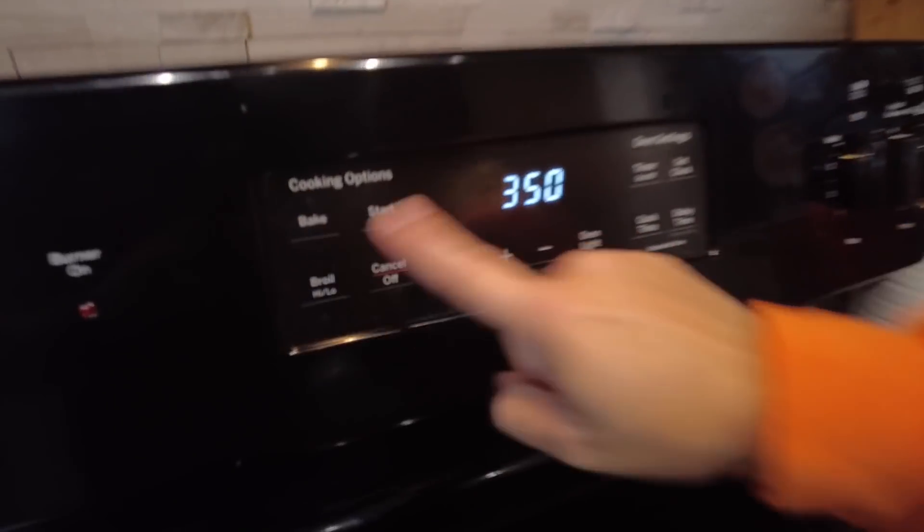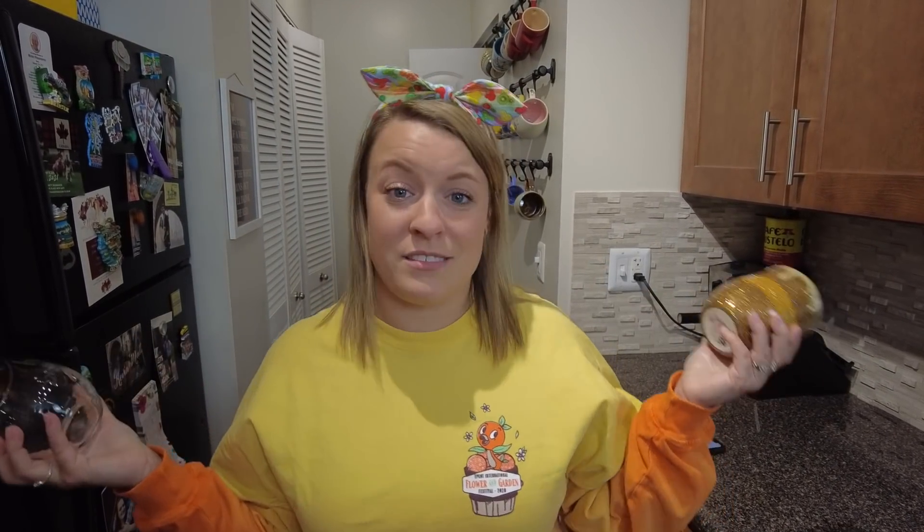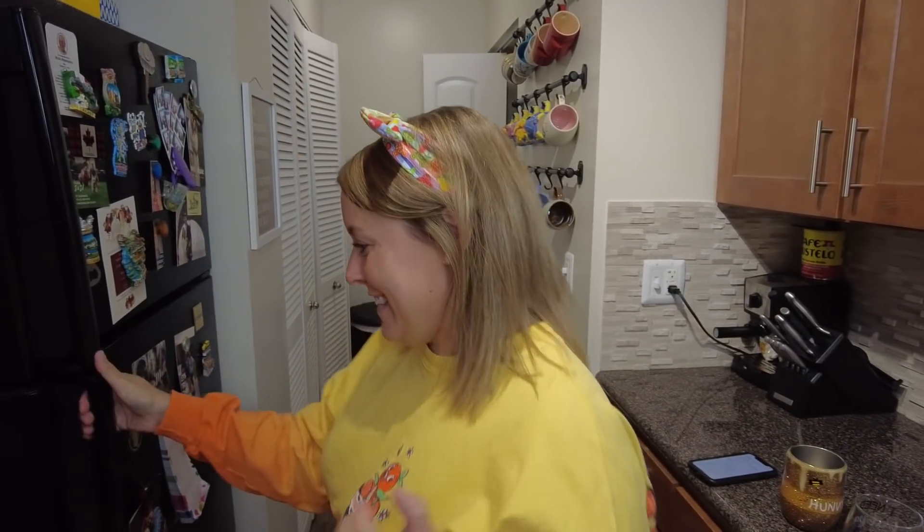Just a disclaimer: we are by no means a cooking channel. We are definitely going to be going off the recipe and doing it step by step, so you guys are just going to tag along with us. The first step is to preheat the oven to 350 degrees. But first, we need to fill these wine glasses up because we like to drink wine while we cook pasta. It just seems like the right thing to do — it's very Italian.